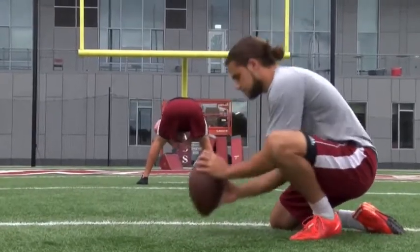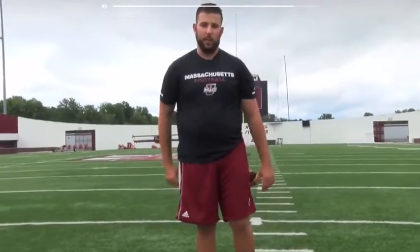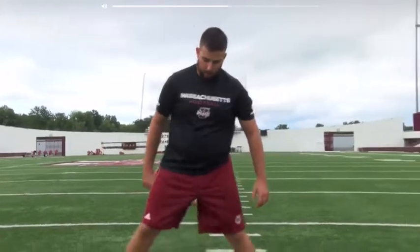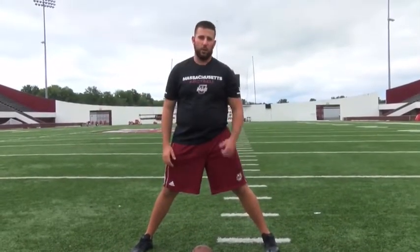First, when the ref sets down the ball, he puts the point of it on the line. When I come out, I make sure all the linemen are coming out with me. I dab them up after a touchdown. I set my feet and I wait for them to all get set. Theo's back there, he's counting everybody, making sure we're all good to go.